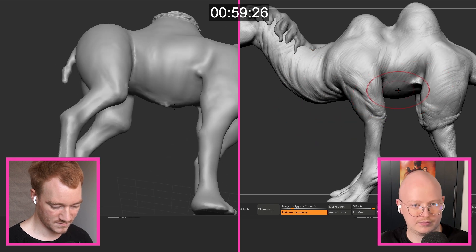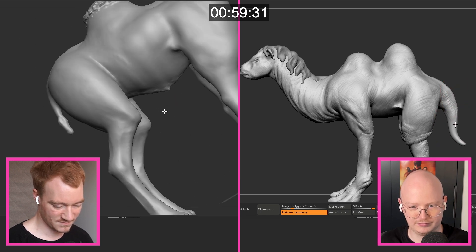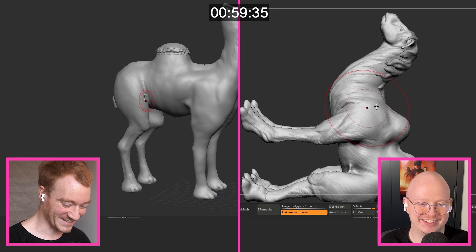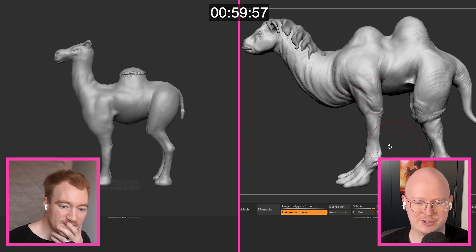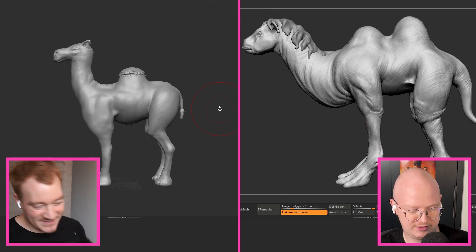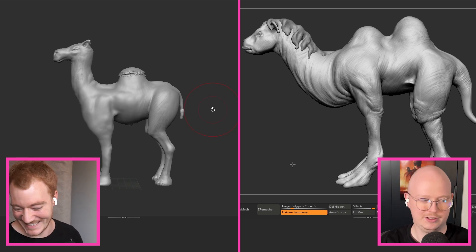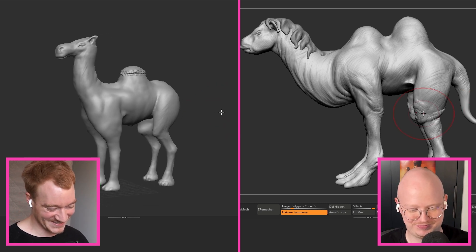30 seconds. Oh no. Whatever you gotta do, you gotta do it now. Can I look at reference? Aside from that — oh crap. All right, I think I'm pretty much there. Turn off the sound. That was the bell.